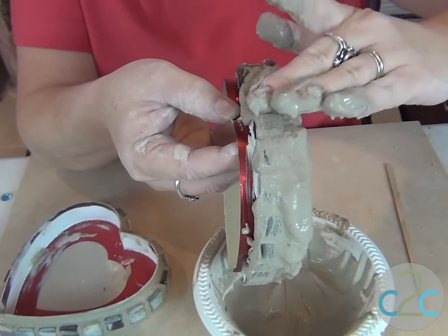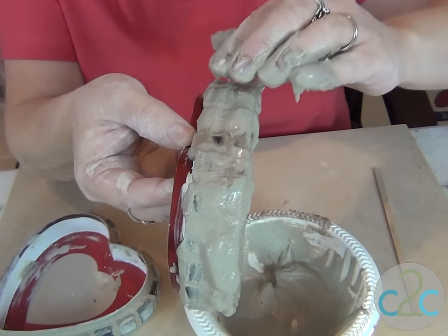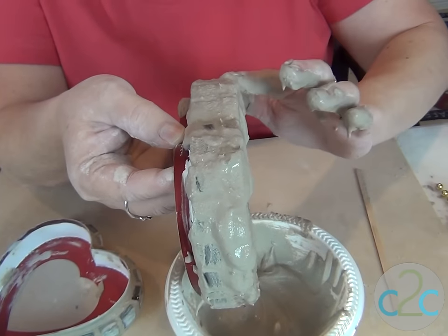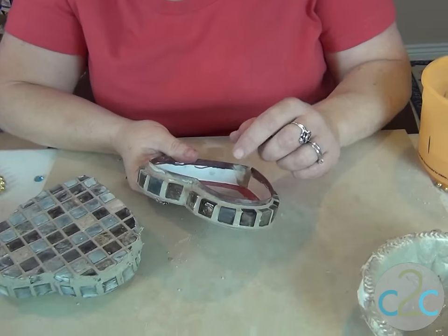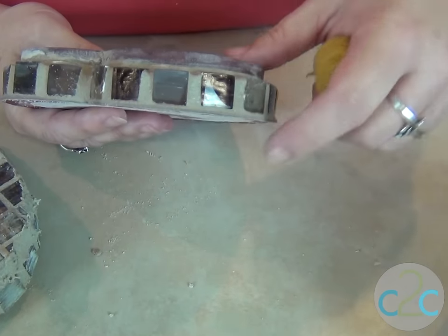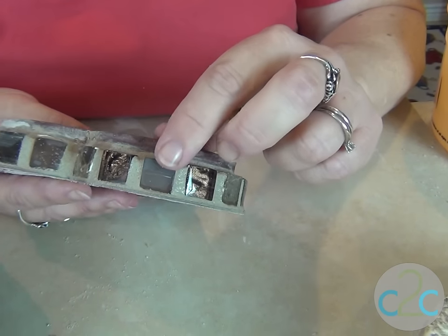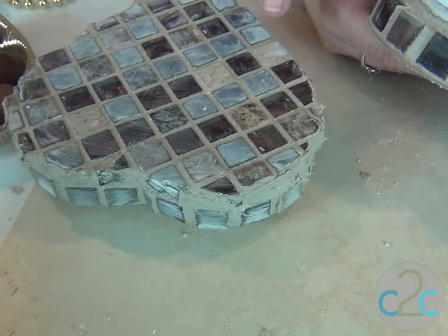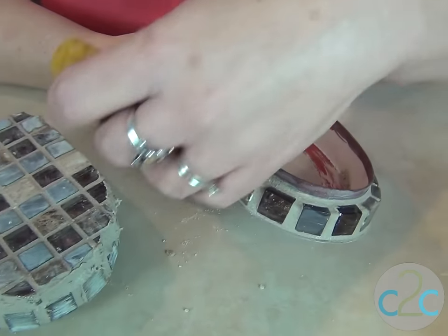It's okay if grout gets on the inside. One of the most important things to remember is that you never wash your hands or any of your grout tools in your sink, because this will turn to cement in your pipes. Now that this has set a little bit, I've started using a damp sponge to take the grout off the surface of the tiles. It's okay if there's just a little bit of haze — you can get that off with a dry paper towel after it's completely dry. But if you don't get down to that haze, you will not be able to get it off.